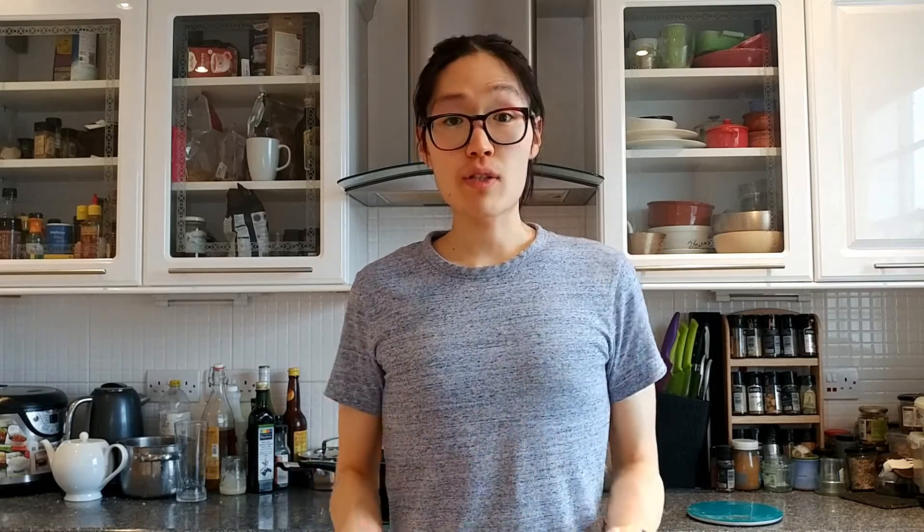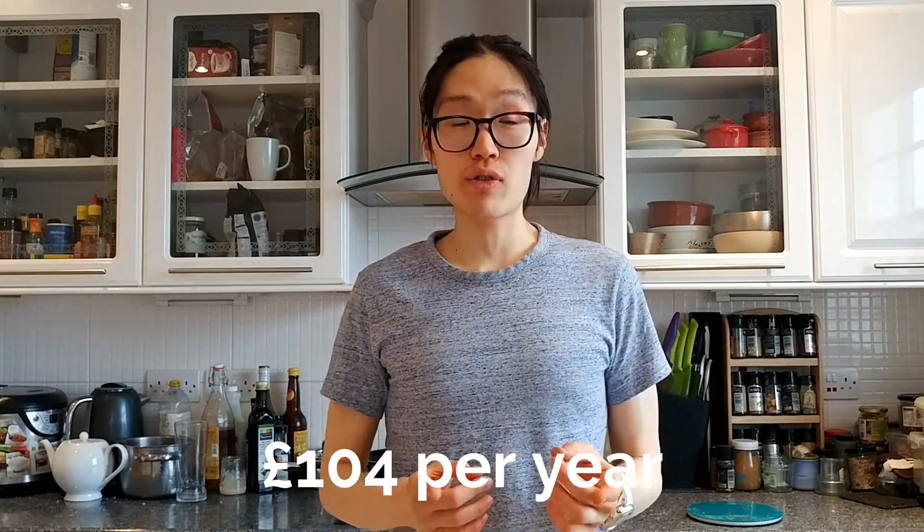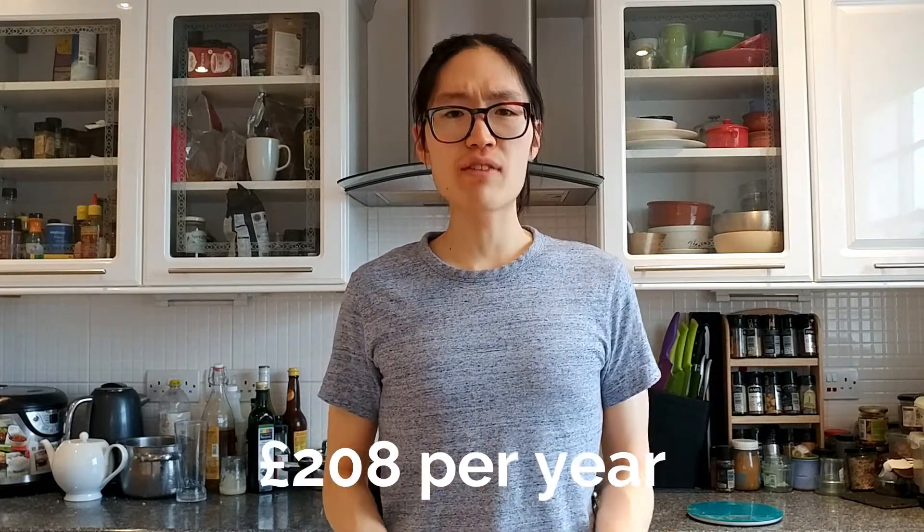So if you're eating five of these a week — one every day as a snack — that would mean you can save £2 in a week, which comes out to £104 in a year by cooking the granola bars yourself. And if you're having two each day, one in the morning and one in the afternoon, then you'd be saving £4 a week and £208 in the year by making granola bars.